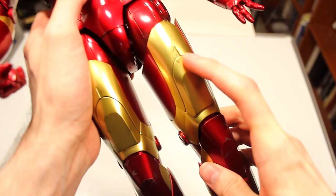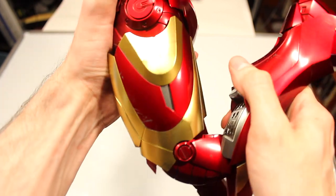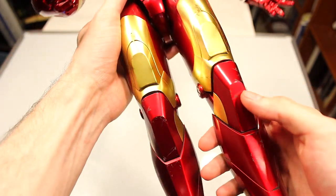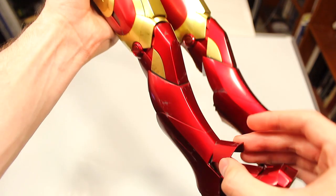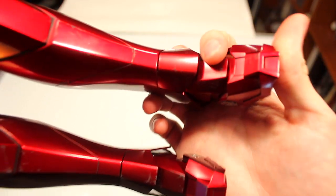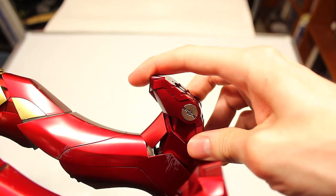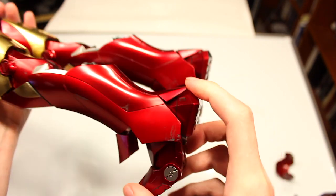You have all the fine details here with slight wear and tear, scratches and scuffs. The knees are actually ratcheted and double jointed, with more scuff marks on both sides. This is slightly flexible here — these can articulate up and down. Interestingly enough, the feet have more articulation than you would expect. This can actually go up like that and down about that far, and you can move the feet up and down.